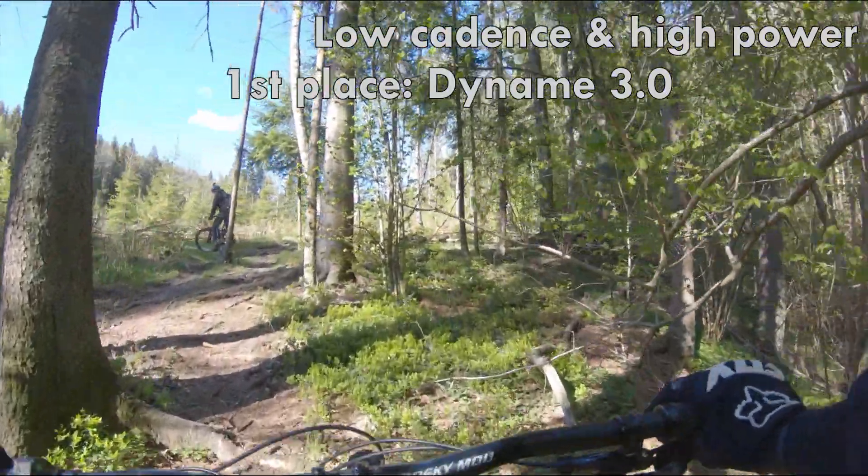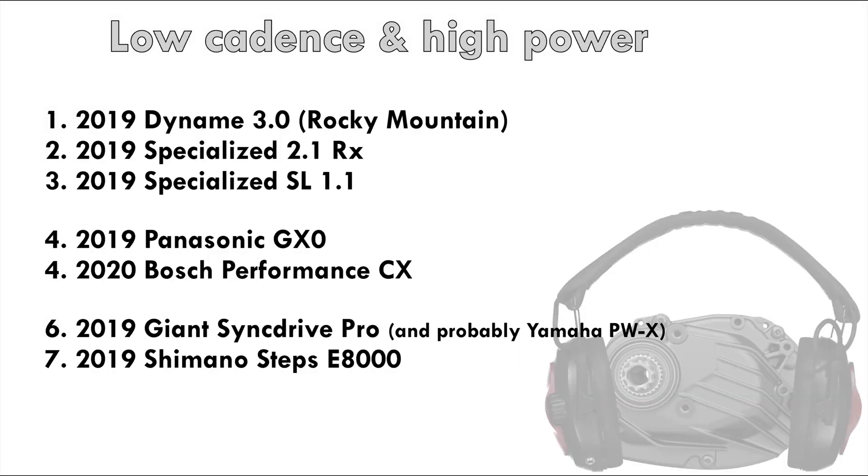The frequency of the noise varies, so everyone may not agree with me. What strikes me is that the Specialized sounds louder on these clips than I remember it being when riding it. This could be down to the audio processing in the GoPro camera. My impressions from riding them will affect how these motors are scoring. Here is how I rank them.